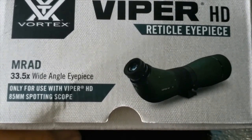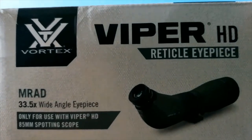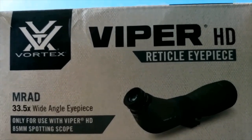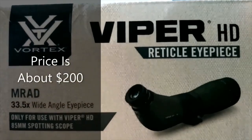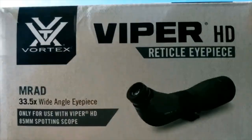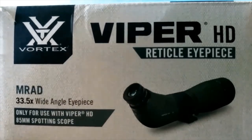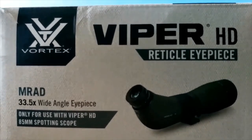With everything said and done, this is a really nice reticle eyepiece. It gives you capabilities you don't have with the standard Viper HD spotting scope. If you don't shoot PRS or long distance, this might not be right for you — but if you are into long-range shooting and want to spot your misses, this is a great tool. It keeps the same glass and just gives you a lot more options when shooting at distance.